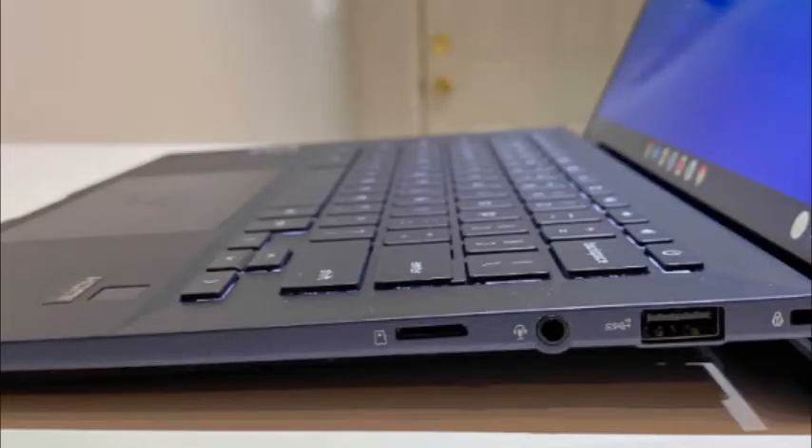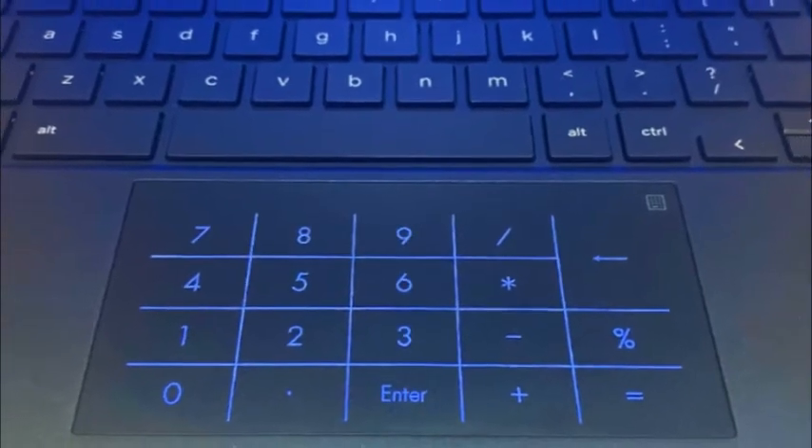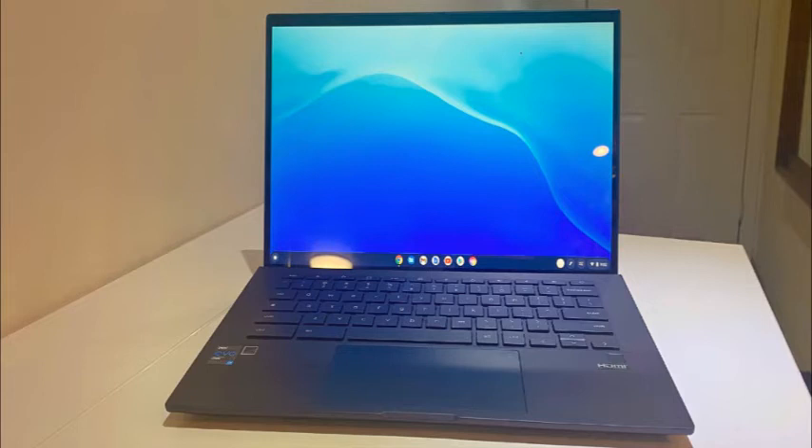The CX9 covered 78.8% of the DCI-P3 color gamut during our testing, which is above the 69.5% Chromebook average. The Galaxy Chromebook led our group scoring 83.9%, followed by the Dell Latitude 7410 at 80.5%, and the ThinkPad C13 Yoga at 80%. The Asus Chromebook CX9 did well in our brightness test with an average of 360 nits. The Samsung Galaxy Chromebook 2 led our group with 390 nits, followed by the ThinkPad C13 with 281 nits and the Latitude 7410 at 233 nits.